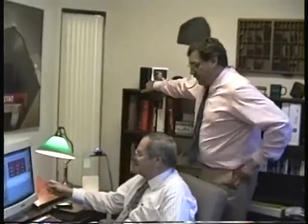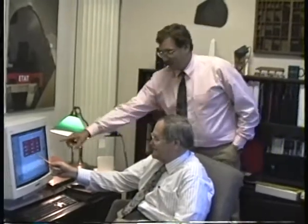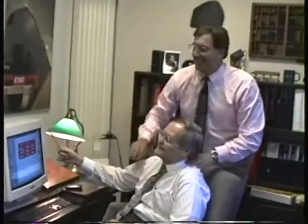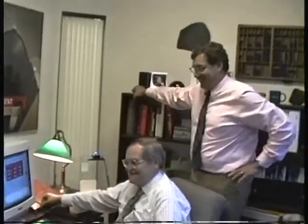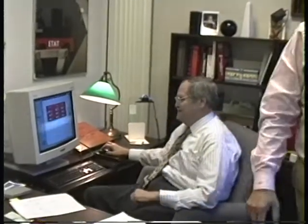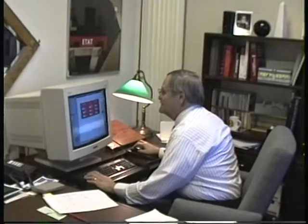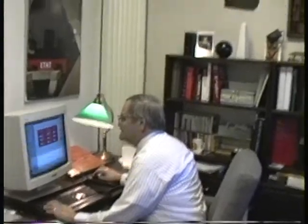Let's talk about our slide presentation. We can do all kinds of things. Let me get some footage of Vic all by his lonesome. We'll let Vic go through the video tape and decide what to get. Rand, can we get you in your office?